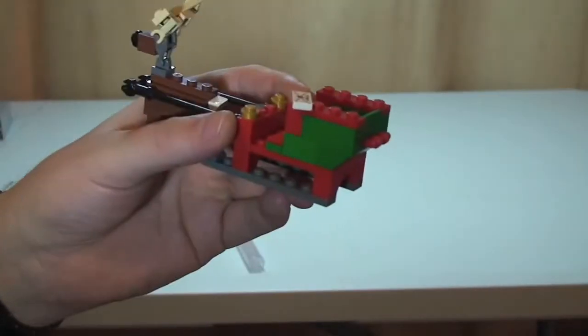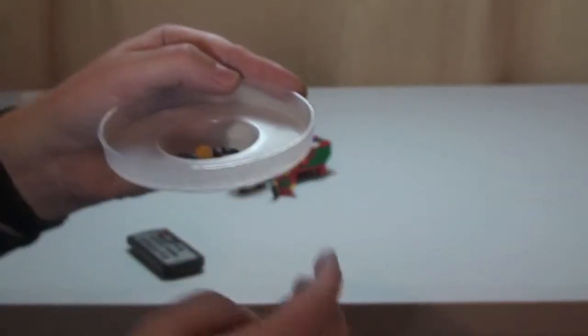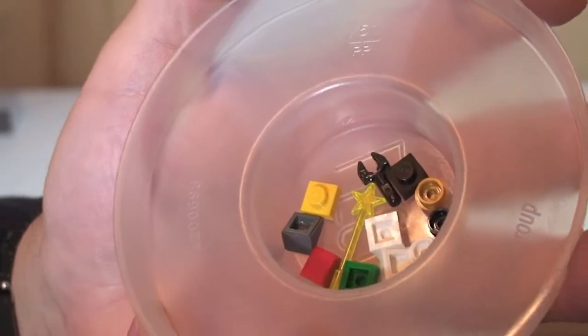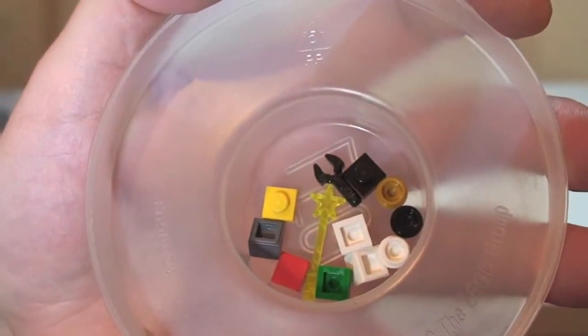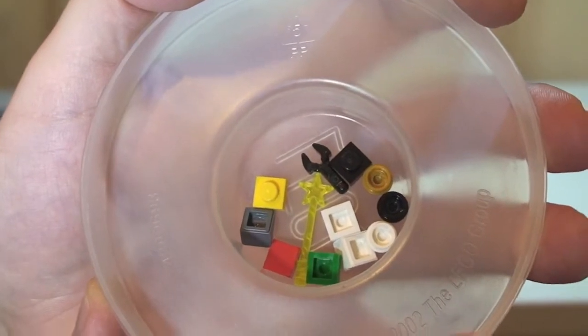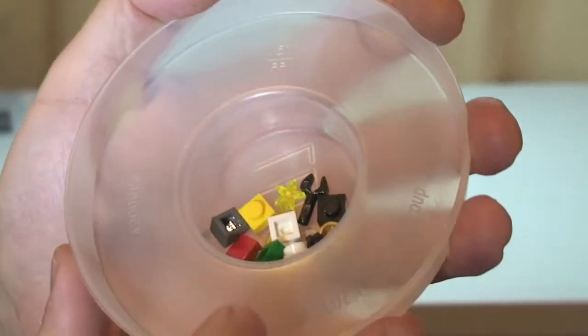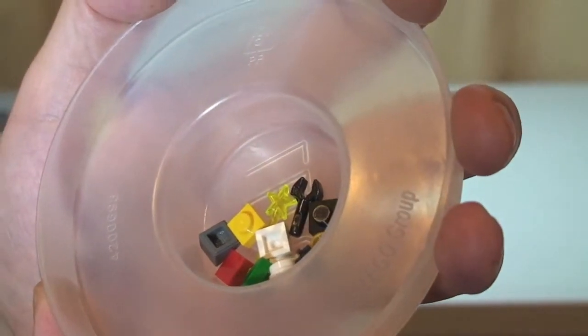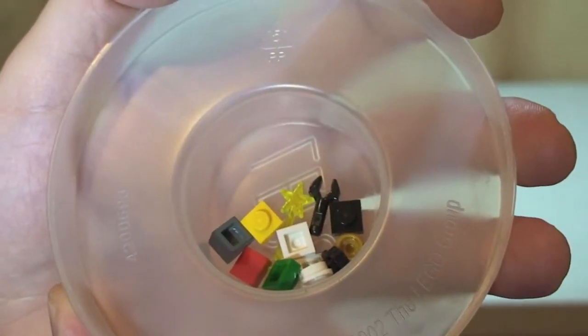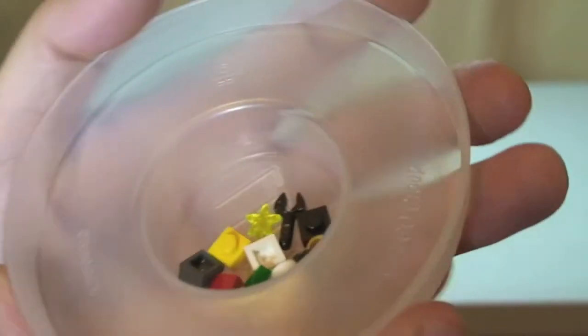Just wanted to share the spare pieces in this set. There's quite a few spare pieces actually for a poly bag — you get a spare wand, which is quite good, so you could put that in the sleigh if you want. You could probably make one more of the single-tier presents from those spare pieces as well.